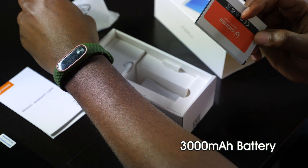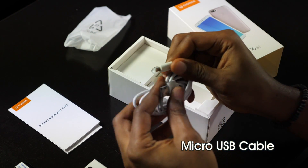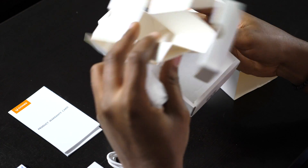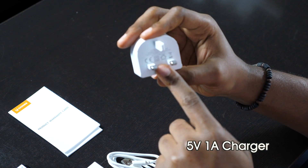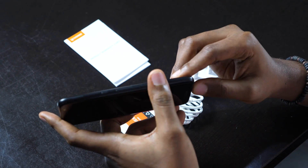This is a 3000mAh battery, a micro USB cable, a charger — and that's all we have in the box. This is a 5V and 1A charger. There's a lip here for prying out the back.